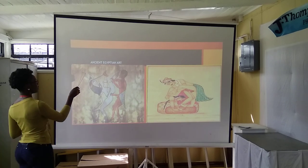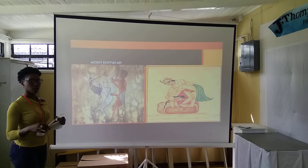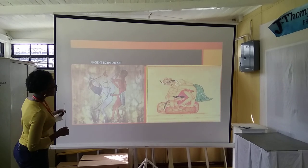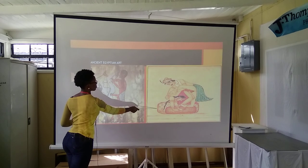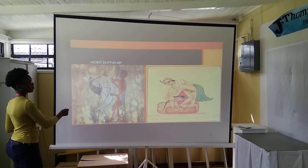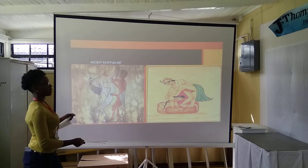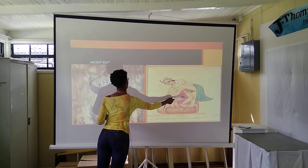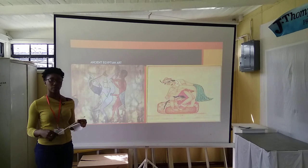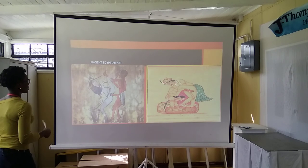This is an ancient Egyptian art. It's from the pyramids — they usually draw on the walls. This illustration is also showing sexuality, and the private parts in this painting are very much straightforward and exposed. There's nothing to hide here.